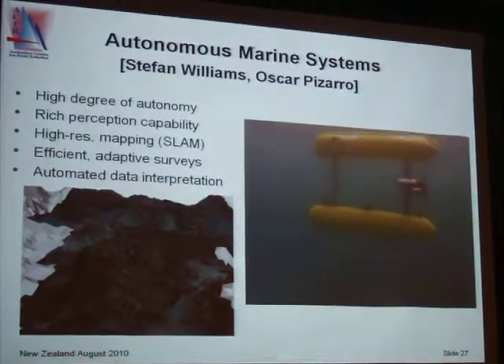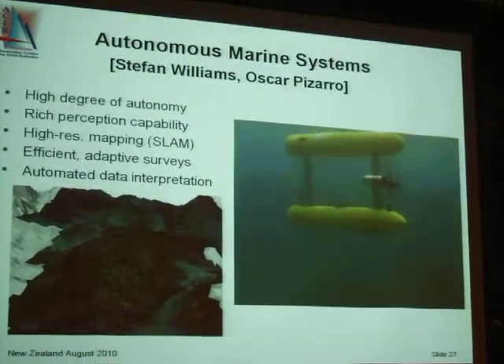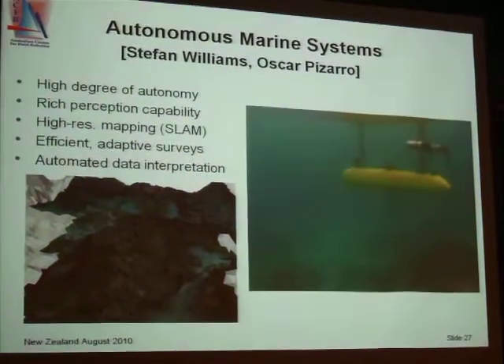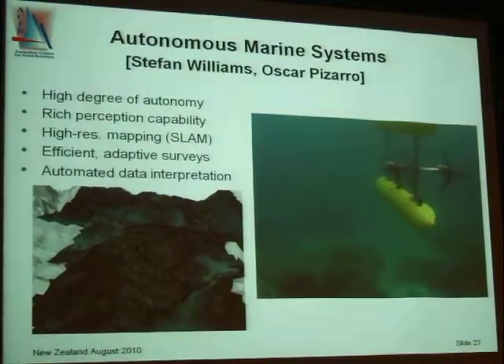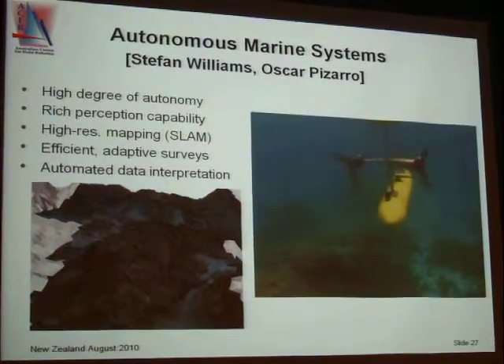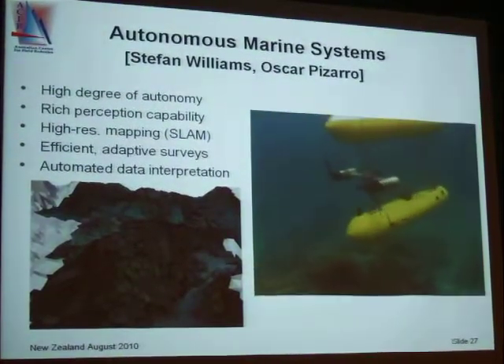So this is one area where SLAM really comes into its own. For those of you who don't know, SLAM stands for Simultaneous Localization and Mapping. It's a technique for basically building a map and using that map to navigate — all at the same time. Hence the word 'Simultaneous.'